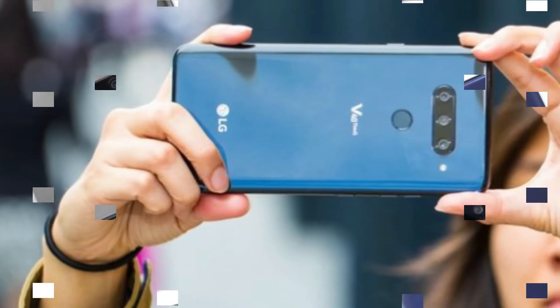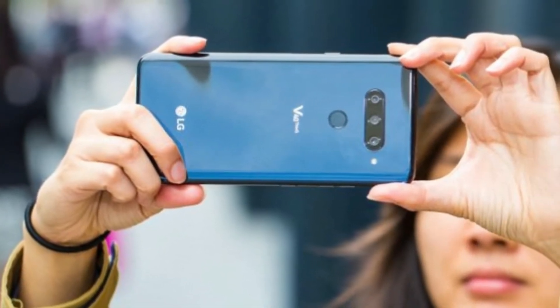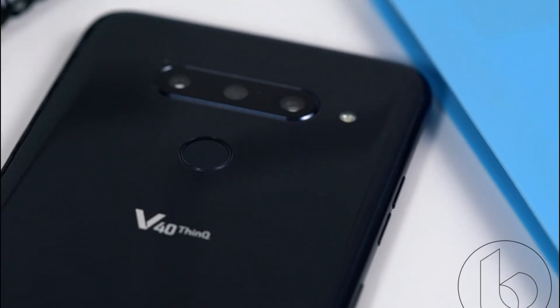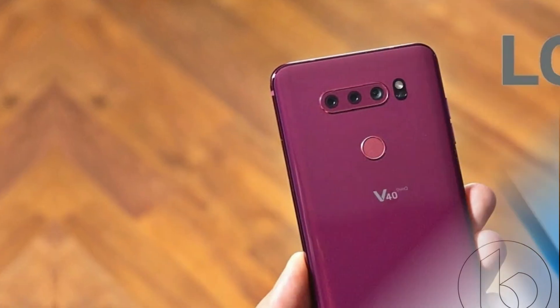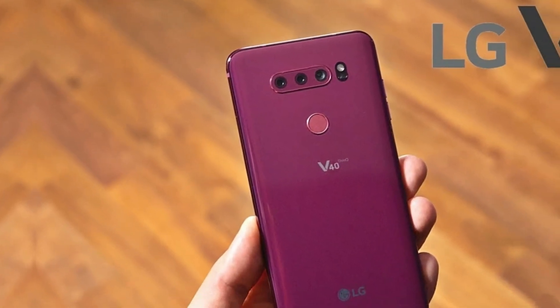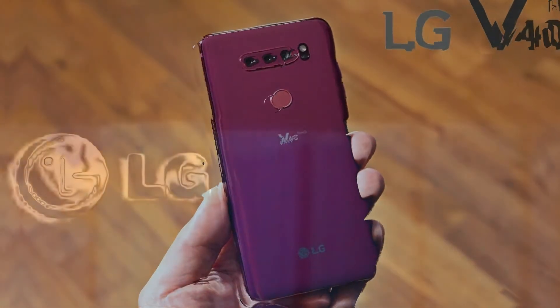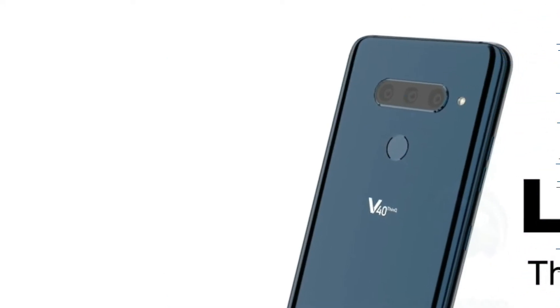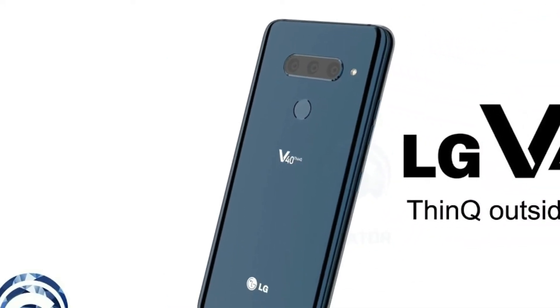Now let's talk about the battery capacity for the LG V40 ThinQ. It comes with a 3300mAh non-removable battery, which in my opinion is going to provide decent battery life, but not amazing battery life like the Note 9 or the XS Max. So that was it for today's video guys — I hope you enjoyed it, and if you did, kindly don't forget to like, share, and subscribe to my channel. Peace out.